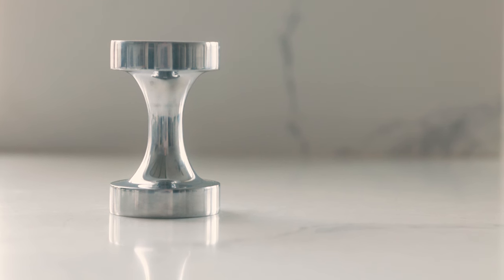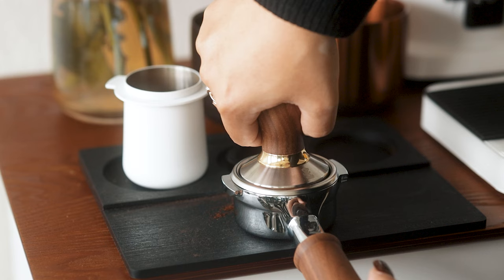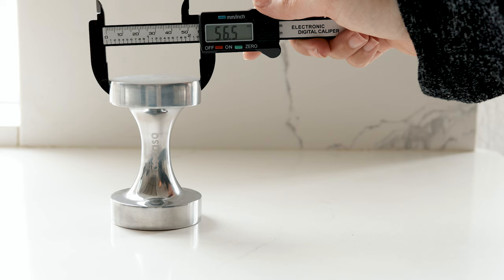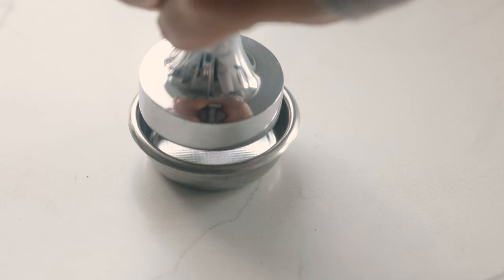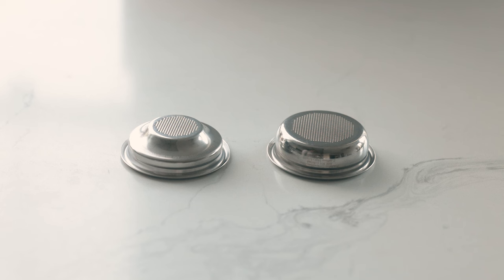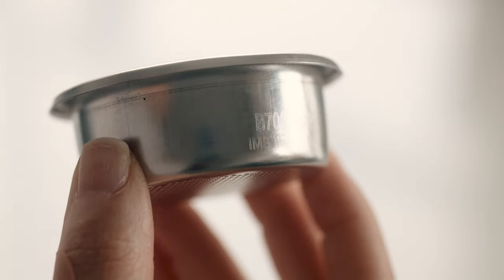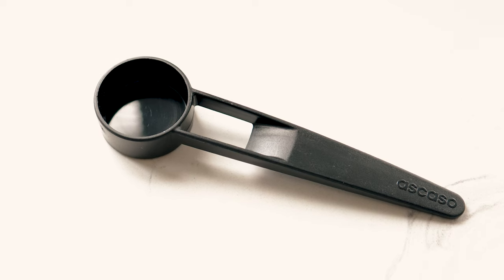There's a stainless steel tamper, which I only used a couple times before getting my beautiful 58mm walnut tamper from Espresso Parts. The tamper that came with the machine is shaped awkwardly, but that's because it's a 2-in-1. One side is a 56.5mm tamper, and the other side is a 57.5mm tamper. It's awkward to hold, but I guess it's cool that they included two sizes. The filter baskets that come with the machine have a tapered shape and are better suited to the 57.5mm tamper. But if you get a precision basket, you'll probably want to get a 58 or 58.5mm tamper. And lastly, there was also a plastic coffee scoop included.